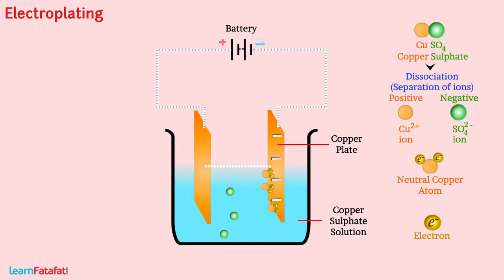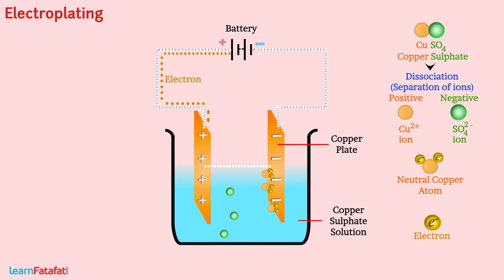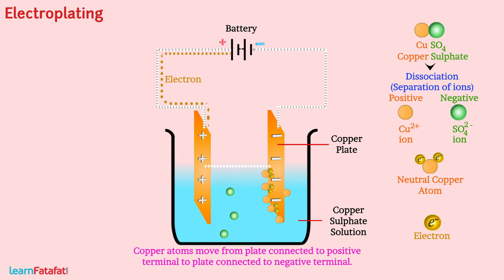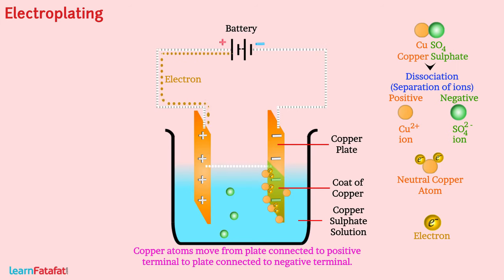At the same time, electrons get pulled by the positive terminal of the battery from the copper plate connected to the positive terminal. As a result, a neutral copper atom gets converted and moves into the solution. So we can say copper atoms move from the plate connected to the positive terminal to the plate connected to the negative terminal. The process continues as long as current flows through the solution, making a coat of copper on the plate connected to the negative terminal.